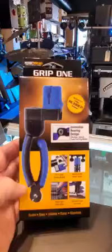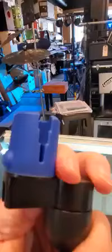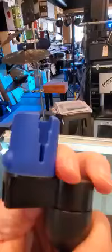Hey y'all, Christina here. We decided to carry this product in the store — Ronnie uses it every day. It's the Nomad Grip One: a winder, cutter, and puller. He likes it particularly because the winder fits any size tuner, and of course there's the peg puller right there.